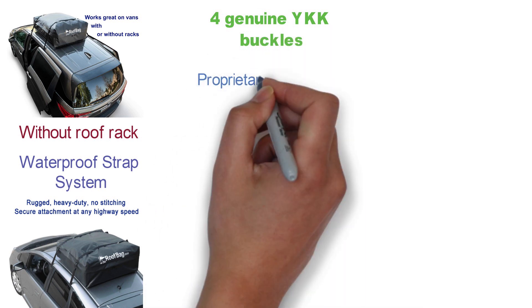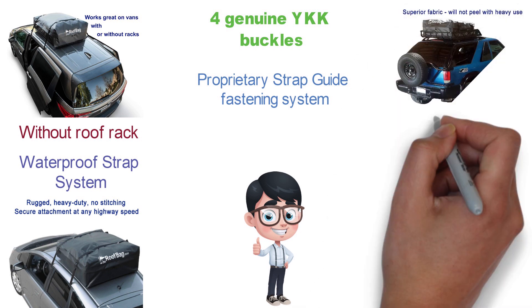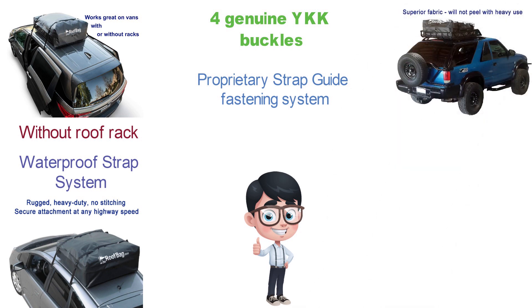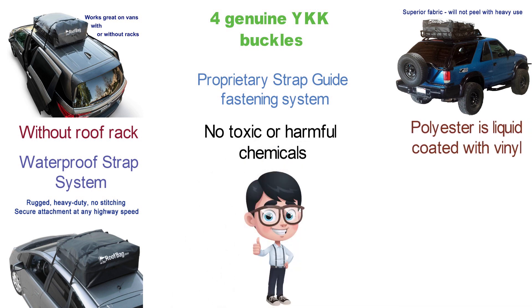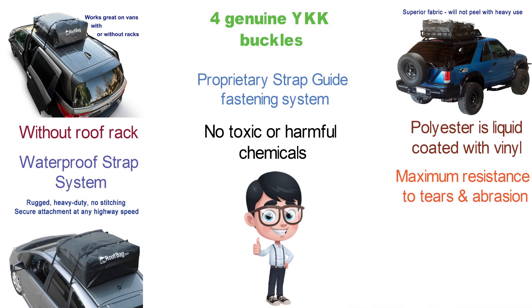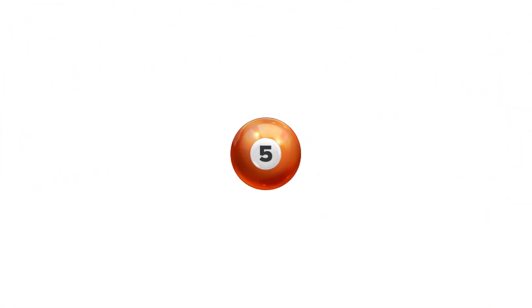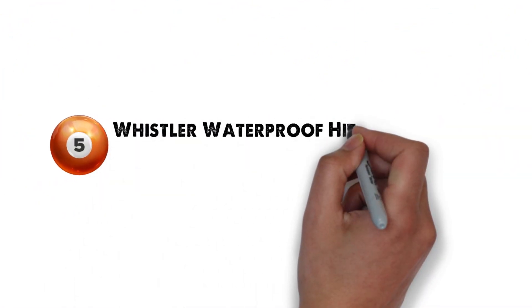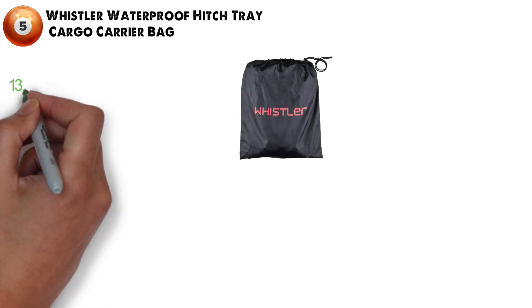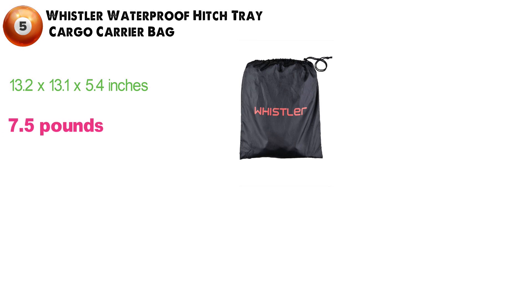The proprietary strap guide fastening system also doesn't wick water into the car. This carrier is made of heavy-duty fabric, specially formulated with no toxic or harmful chemicals. The durable polyester is liquid-coated with vinyl on both sides for maximum resistance to tears and abrasion, extreme heat and cold, and UV rays. At number 5, we have the Whistler Waterproof Hitch Tray Cargo Carrier Bag. Dimensions of this product are 13.2 x 13.1 x 5.4 inches and it weighs 7.5 pounds.